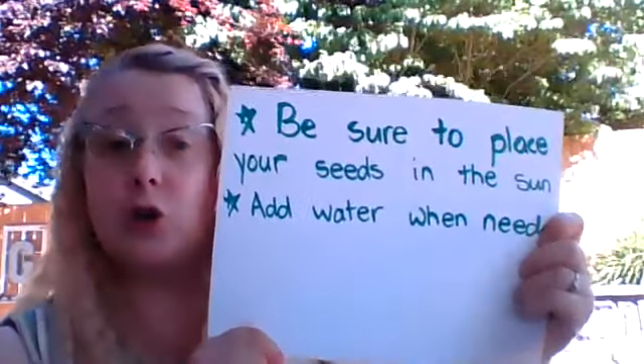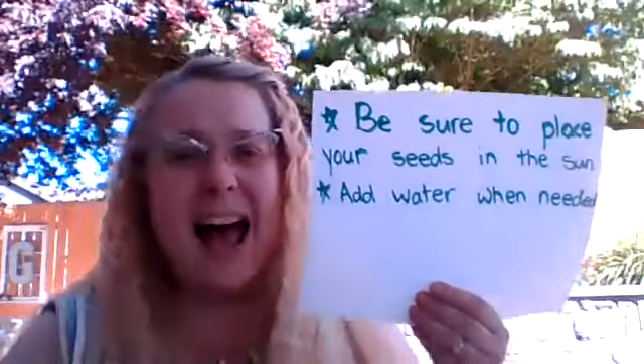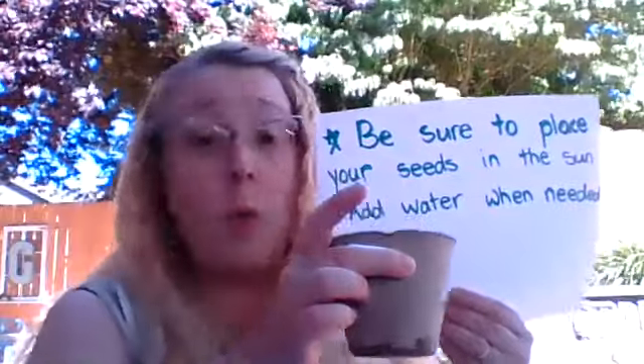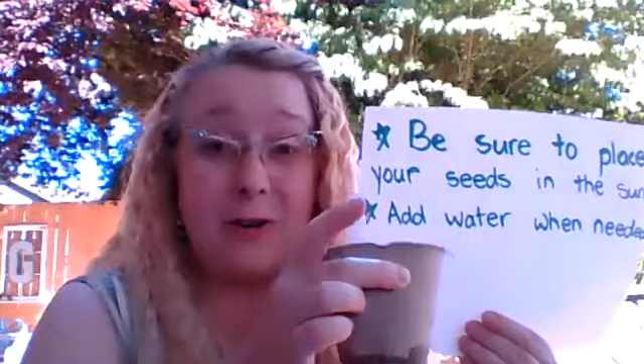What do I do now? I'm going to take my plant and put it somewhere where it will get sun. Go ahead and take your plant and put it in a window, or if you have a place outside, put it somewhere where it will get to see the sun. As you're caring for your new plant, make sure you place it somewhere in the sun and add water when needed. Don't let the soil get dry — you want it to stay moist, but not too wet. You have to really check and carefully water your bean plant.